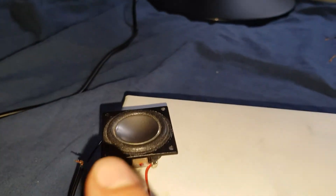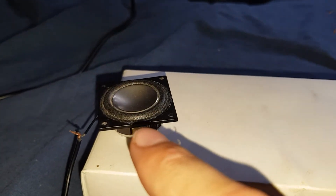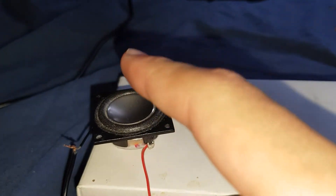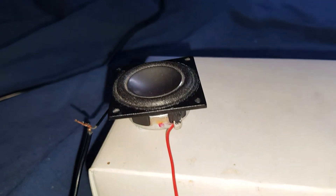This next speaker came out of a mini JVC boombox. I messed up one driver, so I've already got this one. I'm going to hopefully make this into a Bluetooth speaker. This has an aluminium cone with a cloth surround, and I believe a neodymium magnet. It's 0.5 watts - really good bass. Let's begin.